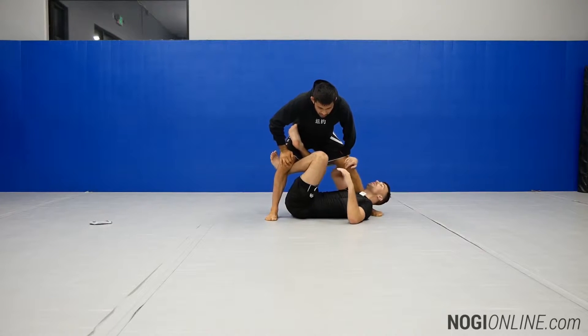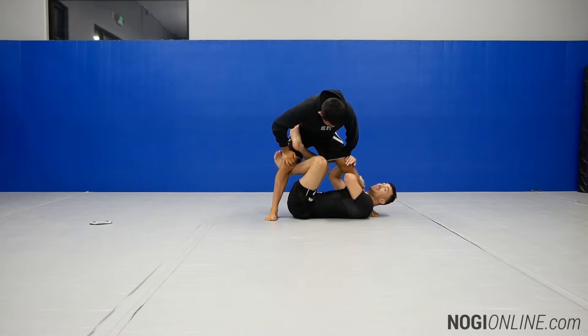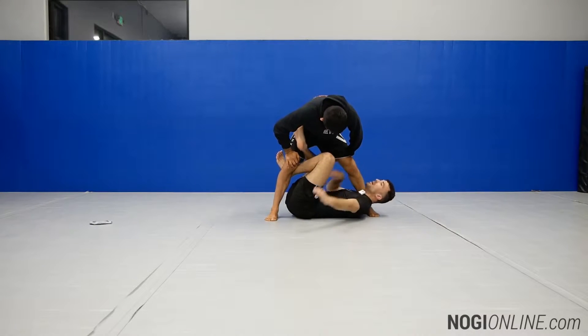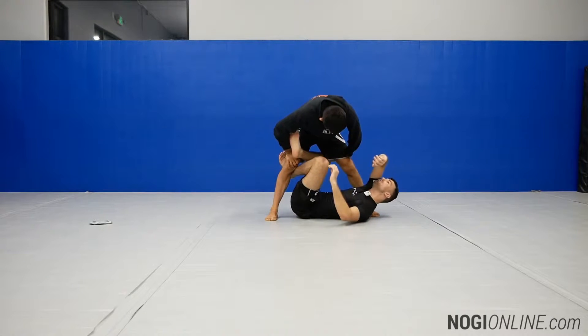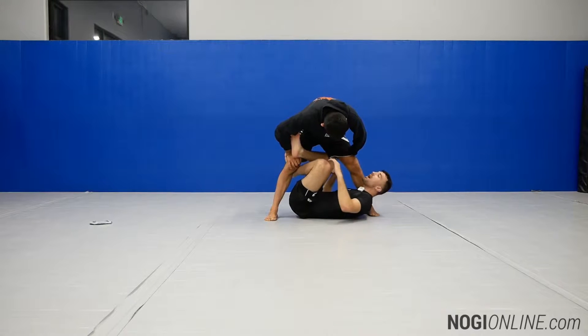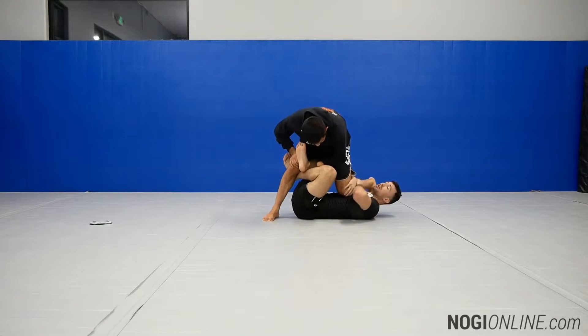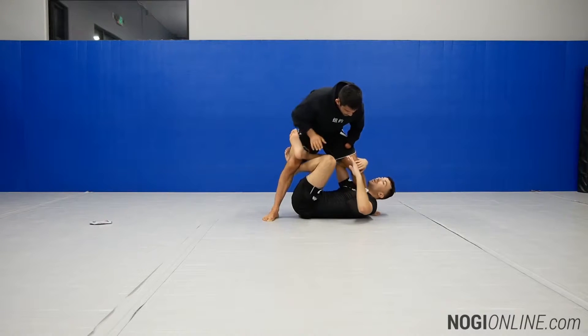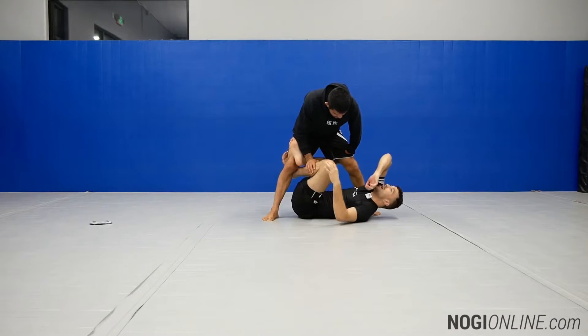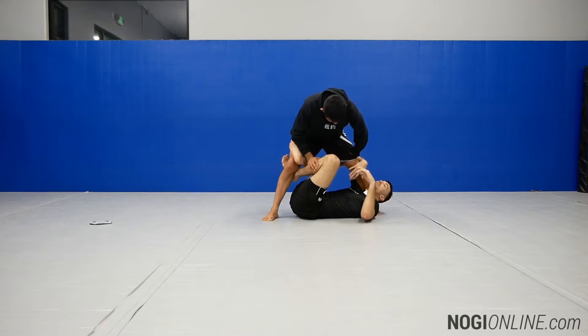I'm in X-Guard. I'm going to turn my head so that it's nice and tight against Jeff's shin, and I'm raising my shoulder up. This is allowing me to pinch around his ankle. If my shoulder is down and my head is out, Jeff can step over my head or put pressure on me. Because I'm raising my shoulder and pinching my head, I'm real tight around his ankle and I have him trapped.